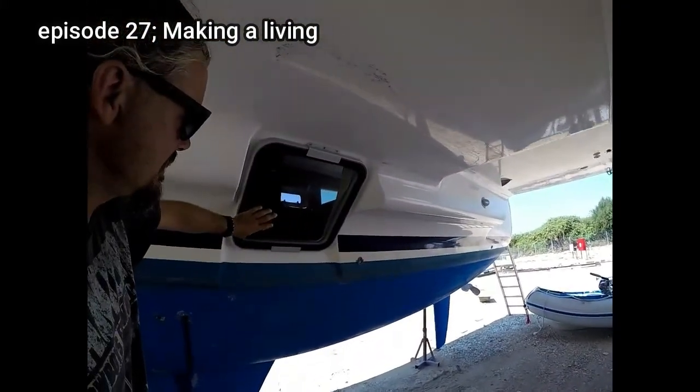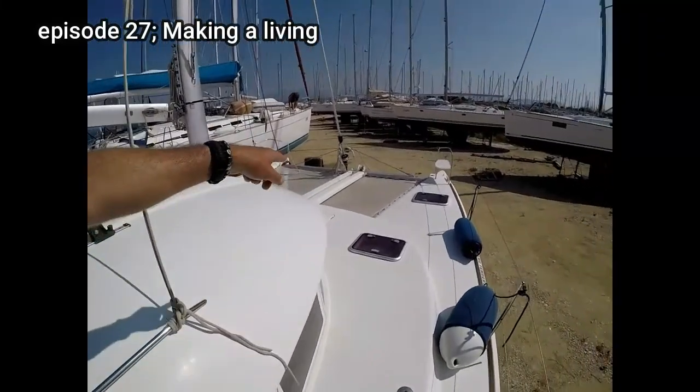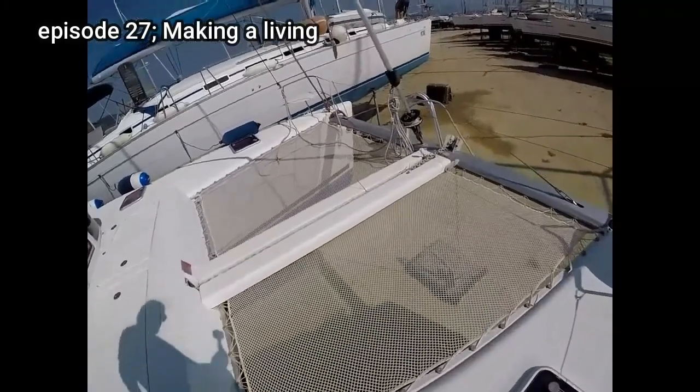These are escape hatches, so if there is a scenario that the catamaran flips upside down, then this is your way out. This is one of the best features about the cat — it's called a trampoline. It's really good for chilling out.